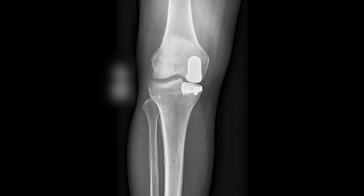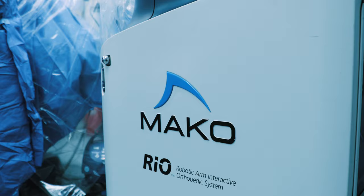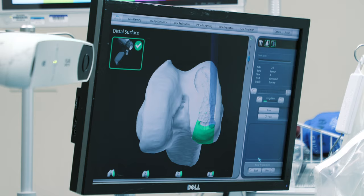Just because you have arthritis in one part of your knee, it doesn't mean you have to have a full set of new tires. One technique I've been using for partial knee replacements is called MAKO.